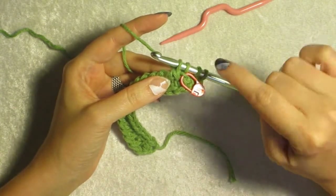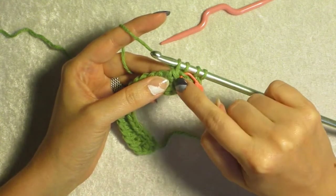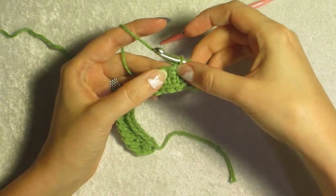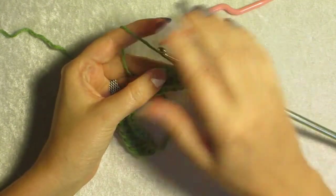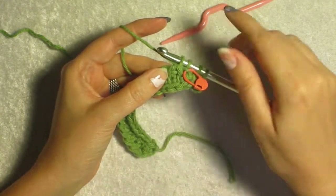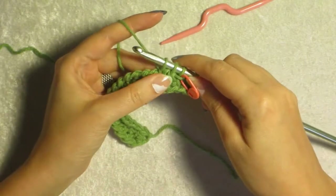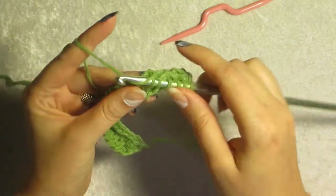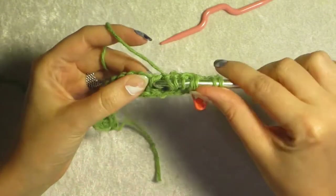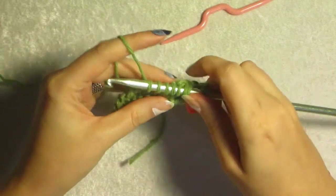So we have our loops that are yet unworked, we have our wrapped loop, and we have our return pass loop. Now below the return pass is the stitch we just worked — we're going to ignore that and go to the one next to it. We don't want to add stitches; we want to keep the same number of stitches at all times. So work your next stitch right there, and you're going to pick up stitches all the way back to the salvage edge.